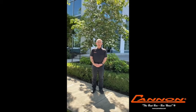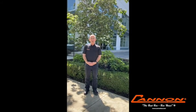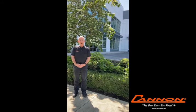Hi everyone, my name is Bill Challenger. I'm the president of Cannon Bar Works. Welcome to Cannon Bar Works. We're often asked what makes Cannon Bar the best bar, bar none. So I'd like to take this opportunity to give you a tour of our facility on this beautiful summer day, and we'll show you what makes the best bar, bar none.